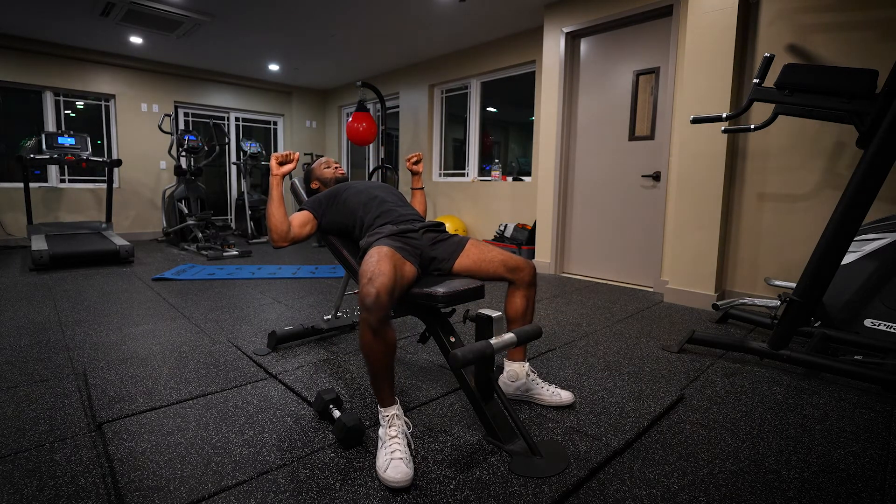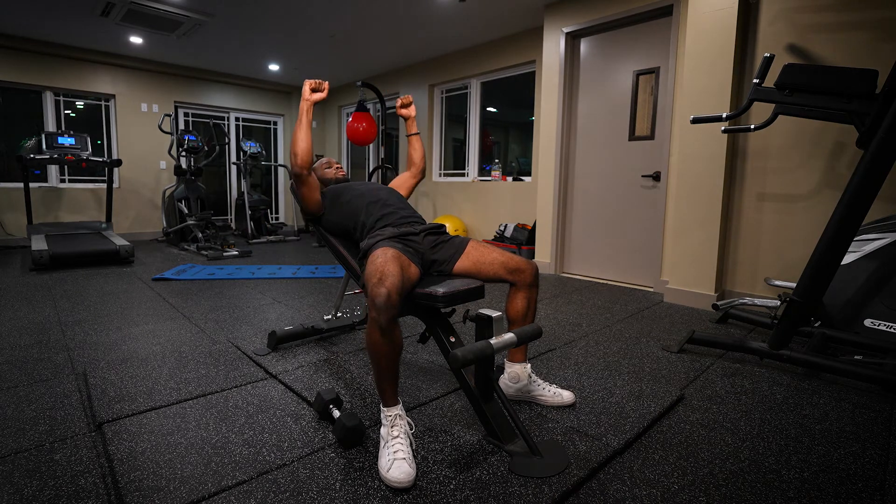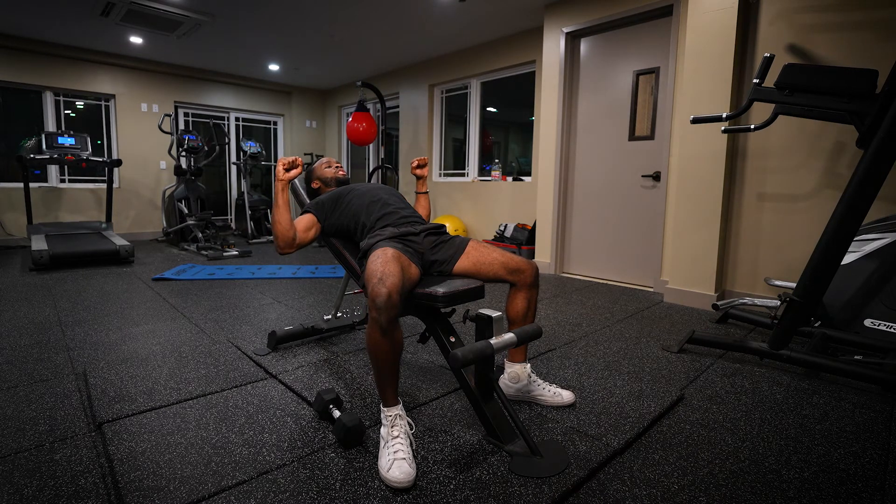You want to breathe in, then breathe out on the way up. You want to control it on the way down, pulling it in.